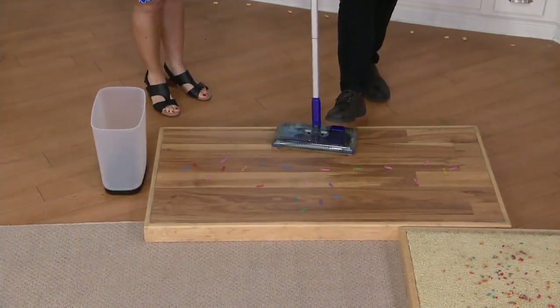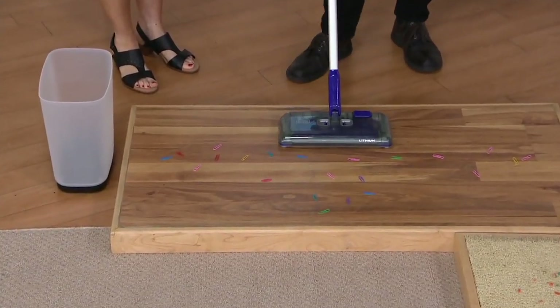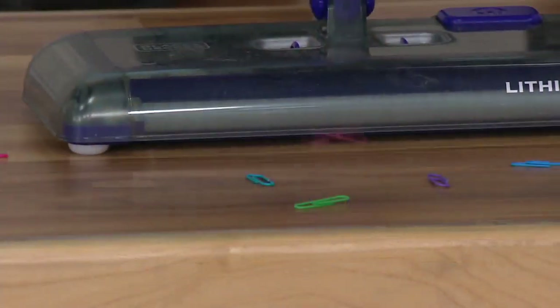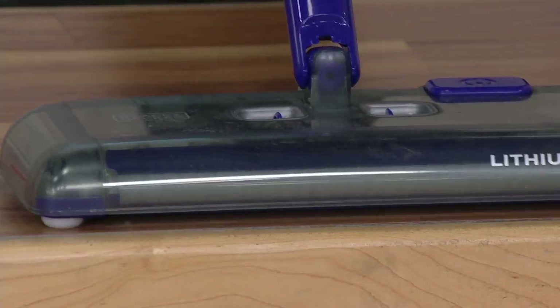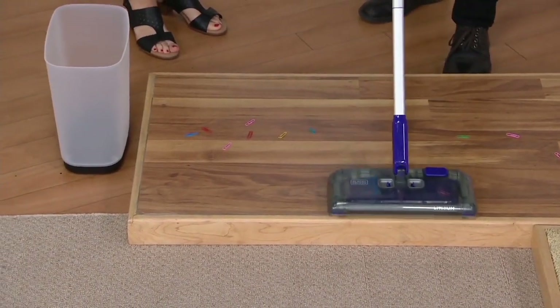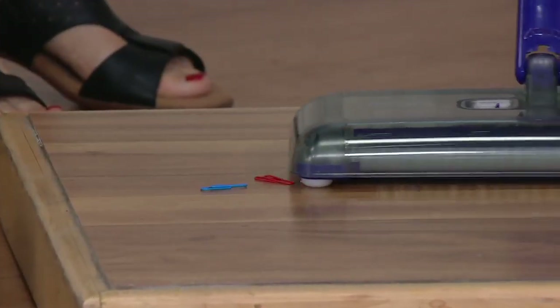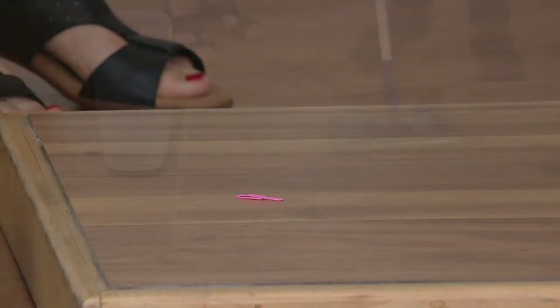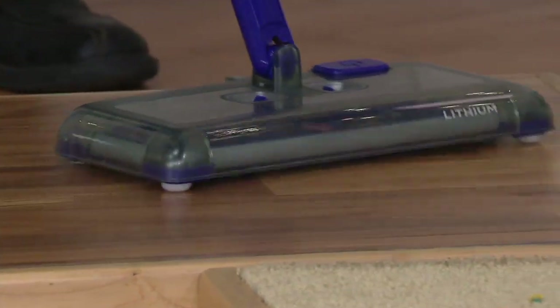So again, it's foot activated — you don't need to bend down to turn it on. I'm going to start by picking up paperclips on a hardwood floor, something you would not want to pick up in your regular vacuum. I actually would never think that would pick that up. And now I'm going to move it side-to-side — not only picking up forward but also three different ways, side-to-side. And it's those brush rolls on the three sides that allow you to do that.